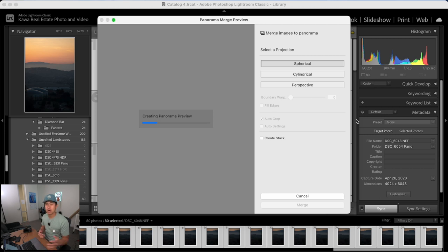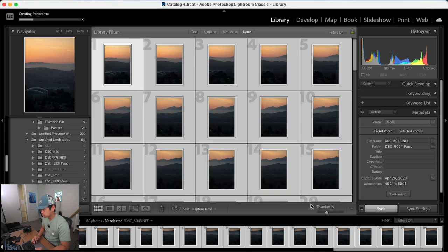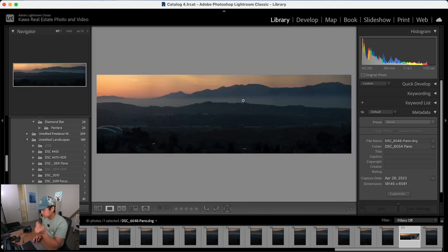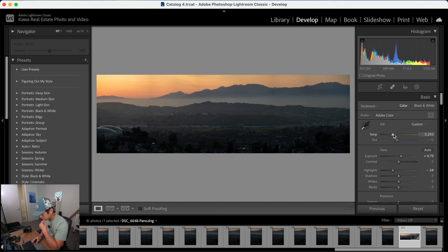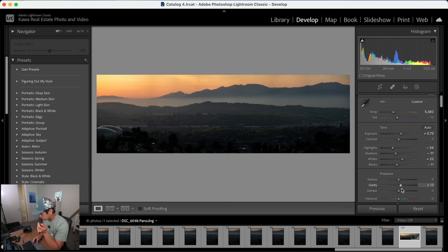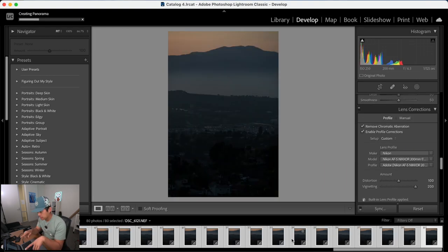A few notes about creating panoramas in Lightroom: the output file is fully editable, so you don't need to edit each image individually or sync edits. You just edit the merged file itself. You can also adjust the aspect ratio to whatever you want. I projected this image to be around 100 megapixels, though some parts were cropped down. The panorama merges successfully, and you can run a standard edit on it — it's no different from editing a regular photo.